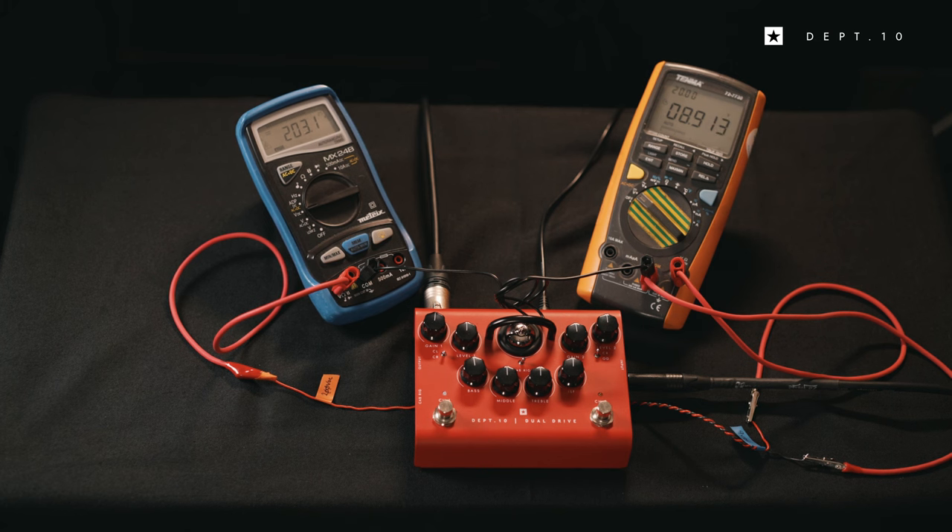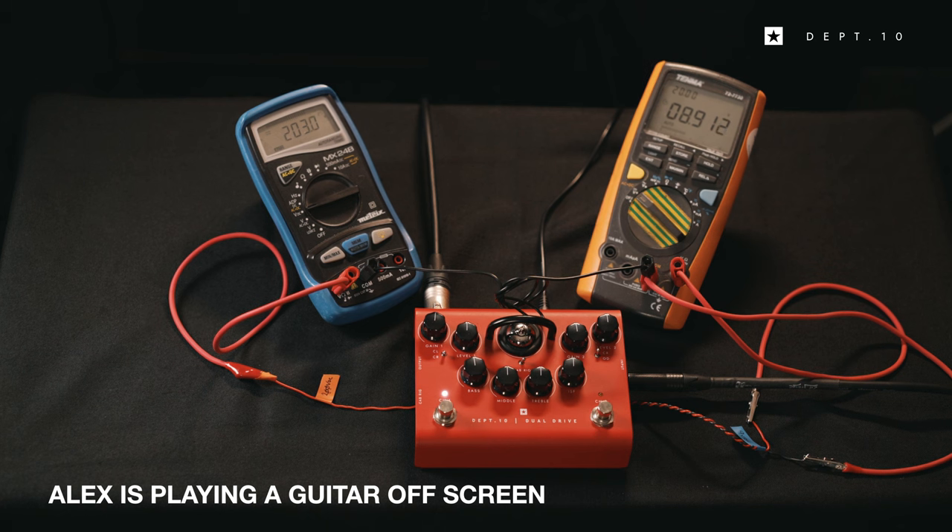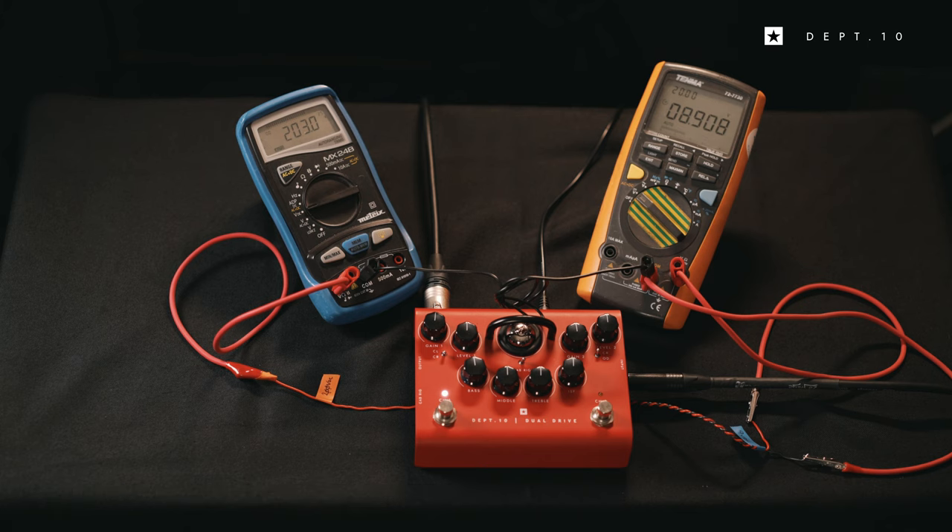Now as the valve heaters warm up you'll be able to hear the pedal come to life.